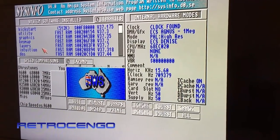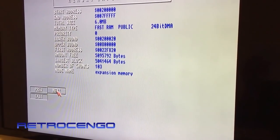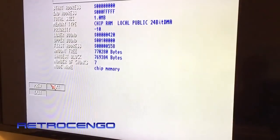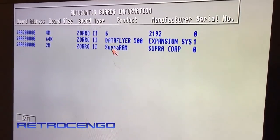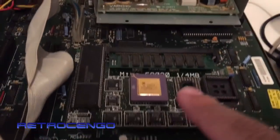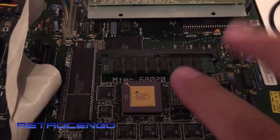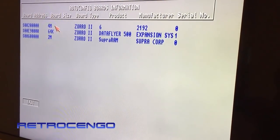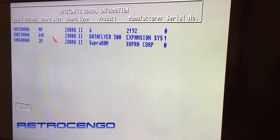We've got memory here - 6 megabytes of fast RAM and 1 megabyte chip RAM. Let's see what gives what. There we go - 4 megabytes of RAM from MTec, it says 'MTEC 1-4 megabyte', so I think this is the maximum RAM capacity it can work with. The DataFlyer expansion for the hard drive has got 64 kilobytes of RAM.